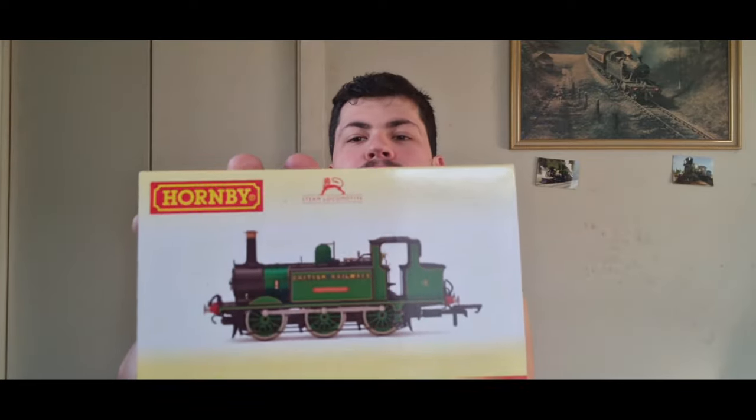This is an Isle of Wight Terrier. Please do not ask me to pronounce its name, because I really cannot. I'm going to have a good look at it in detail and see how it runs. Hopefully it's all good. For all those who know my channel, I run DC — never DCC.